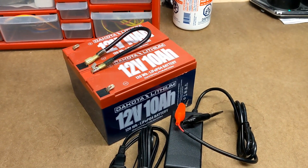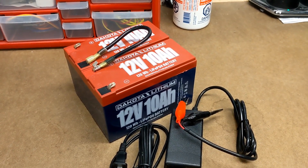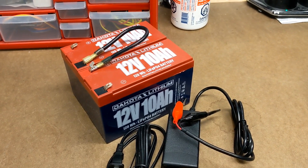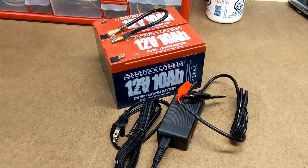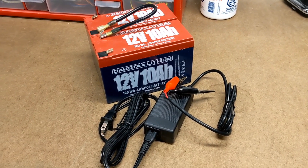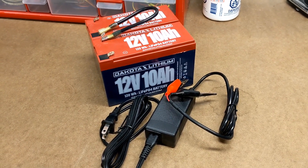In theory, once your batteries are balanced and connected in series, they should charge and discharge at a uniform rate. But Dakota Lithium still recommends occasionally separating the batteries and charging them individually to rebalance them, especially after periods of inactivity. So realizing that even if I were able to charge the batteries in series, I would still have to charge them individually from time to time — and the fact that the 24-volt charger is three times the cost of the 12-volt charger — was really the driving factor in me deciding that I really wasn't going to bother trying to charge the batteries in series.